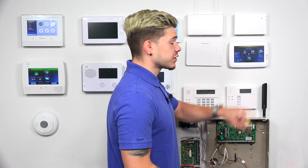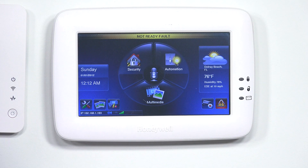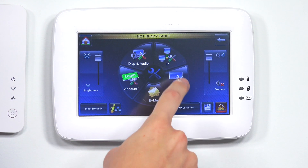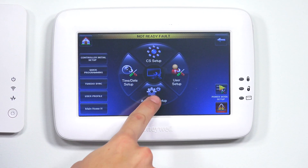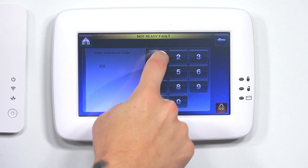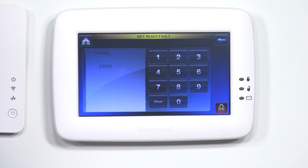Since I took too long to enter the code, it backed me out to the home screen. So again, I'm going to go to the gear icon in the bottom left corner, then System, then Advanced Setup, and enter in my installer code.